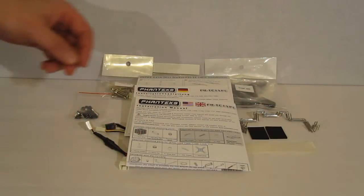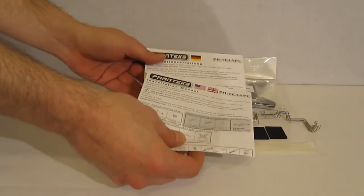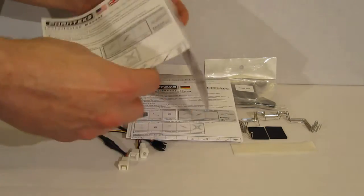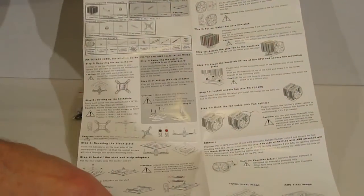Heading inside the accessory box, we find a couple of manuals covering many different languages. The manuals are nicely laid out — clear, concise, well illustrated, and easy to follow — making a good guide for installing your new cooler.